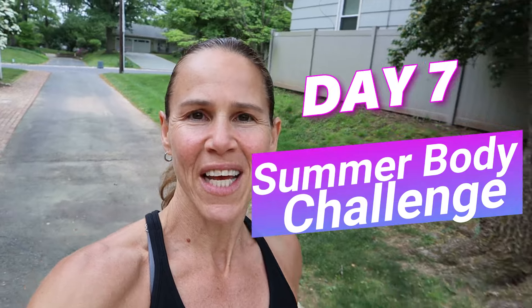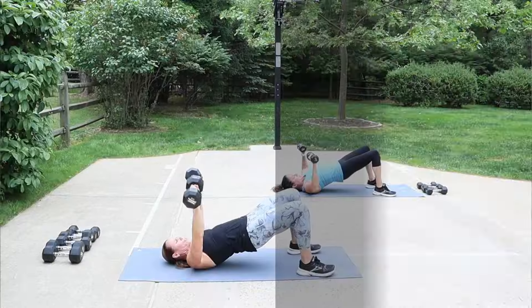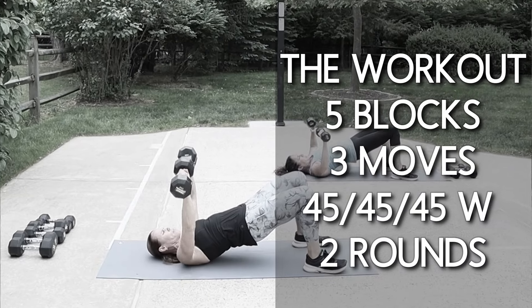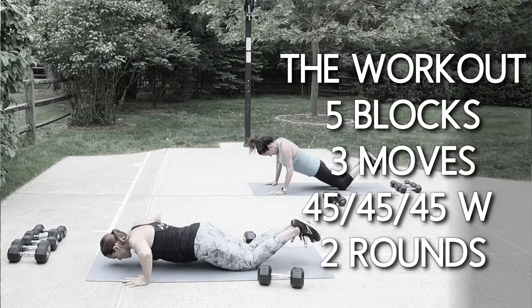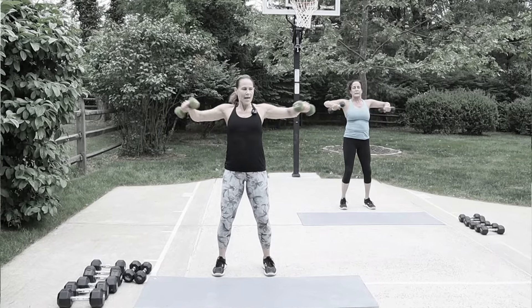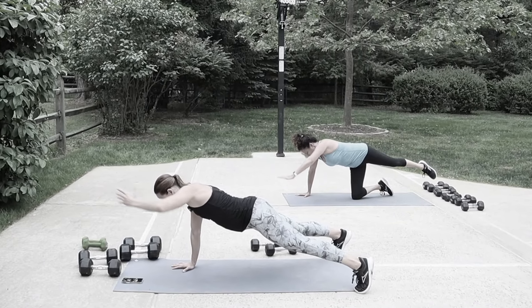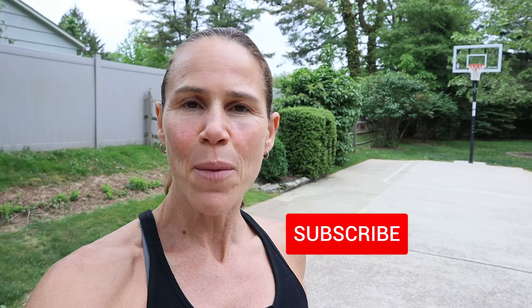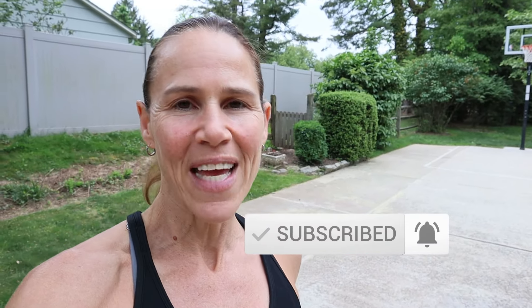Hey guys, what's up, welcome to today's workout! We're keeping it simple — it's just upper body and abs. There are five blocks of work today; we're gonna do back-to-back movements with no break, then a 20-second break between blocks. Three moves each block: two upper body and one core. We'll finish with a two-minute plank — don't worry, that time is gonna fly by. If you're new to this channel, make sure you hit that subscribe button and the notification bell so you don't miss any workouts.